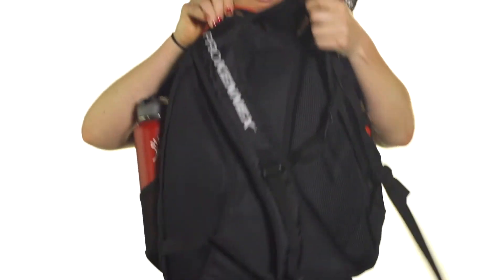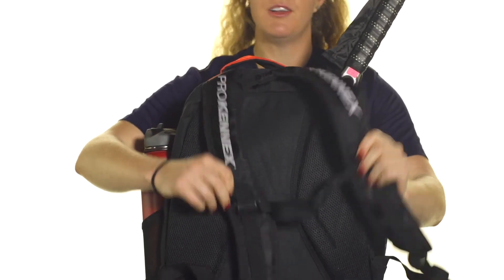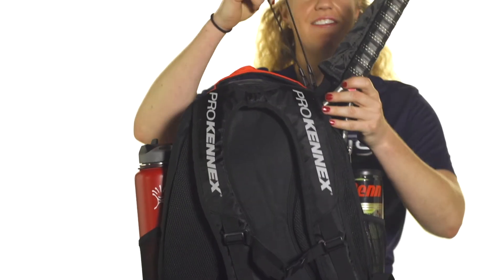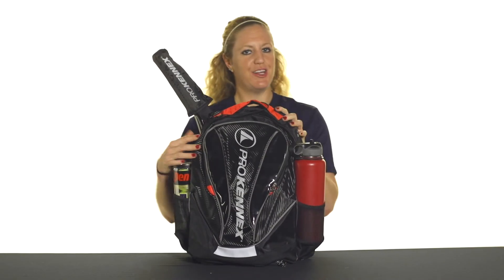Then we've got a grab handle right on top, and these backpack straps are well lined, really plush, really durable, so great for the person that's traveling a lot. And last but not least, we've added a bungee cord so you can throw this backpack right on the fence while you're playing. And that was a closer look at the ProKennix Shadow Backpack.